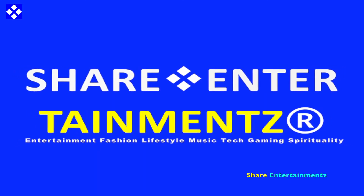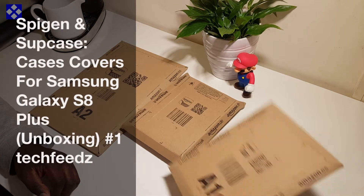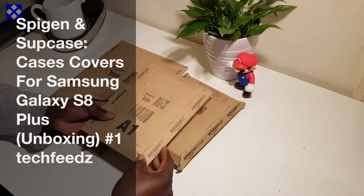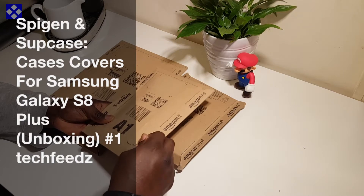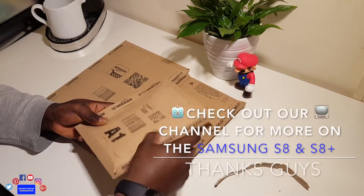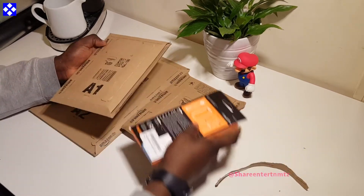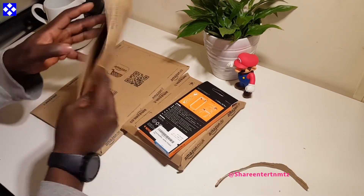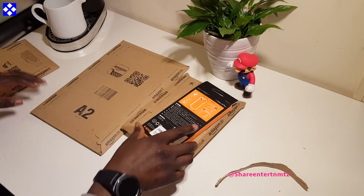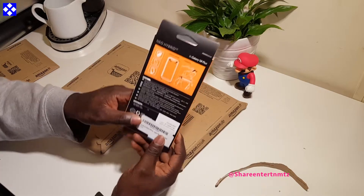Alright people, we got number one. I hope you're doing well. Today we're looking at Supcase cases for the Samsung Galaxy S8 Plus. Make sure to check this out for more on the Samsung Galaxy S8 Plus. So we're gonna start with the first case.